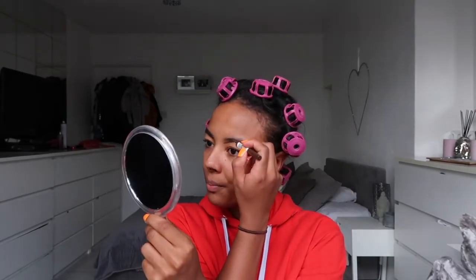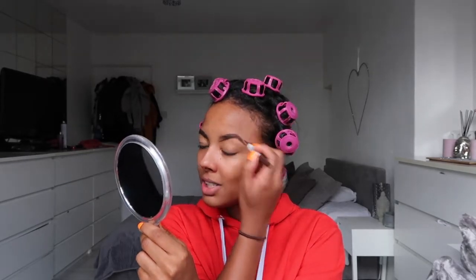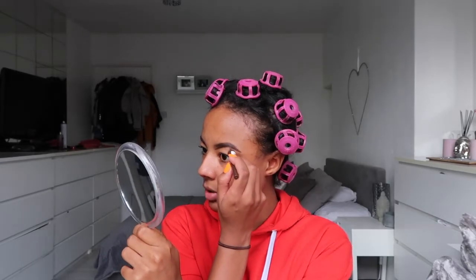My makeup tutorial videos are on Instagram if any of you guys have seen them. I rarely fill my eyebrows in on camera because it just takes me so long to do them — I can never get the right shape. And obviously if I'm doing one-minute videos, for the majority of the video it'll be me just doing my eyebrows. So I tend to do my eyebrows off camera for those videos. Let's do the other side.